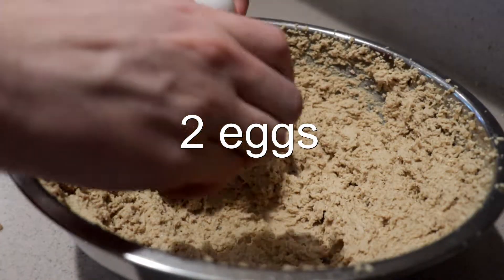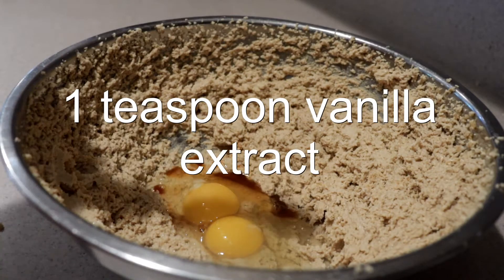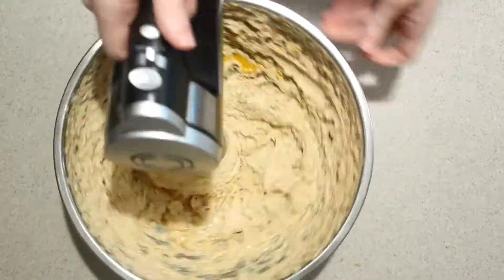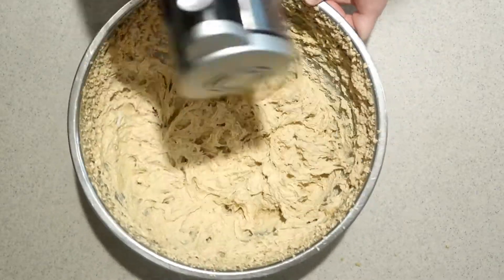Then add in the eggs and vanilla extract. Mix them in until they're combined, then beat them on high speed for another 30 seconds.